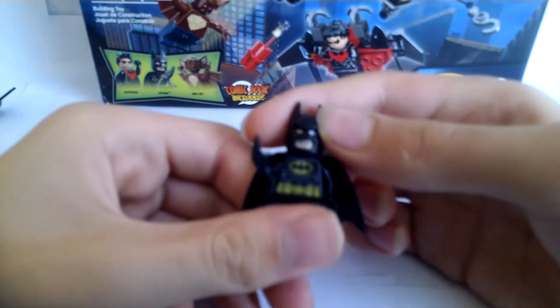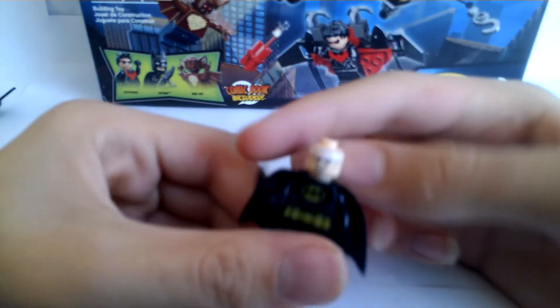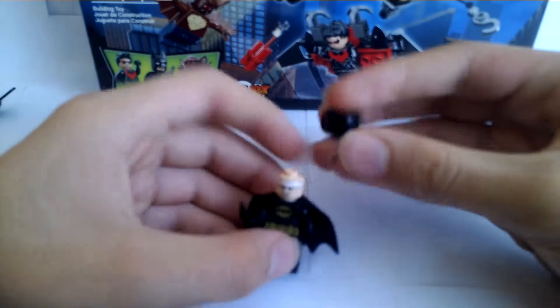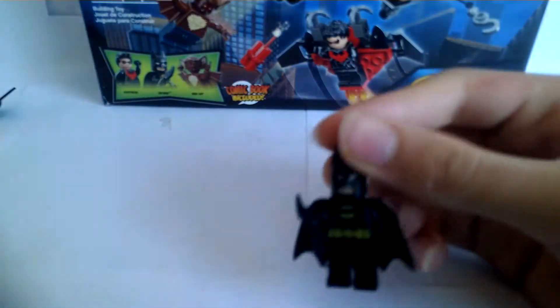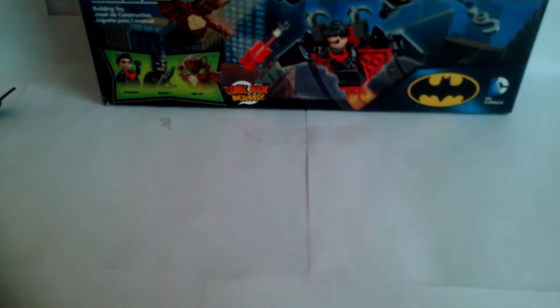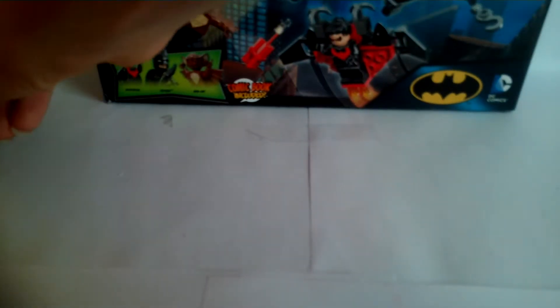He comes with his cape of course. It's still hard to tell if he's angry or smiling — if he's angry they should fix the mouth for that. There's your Batman minifigure. It's always good to have Batman — you can't have a Batman set without Batman.